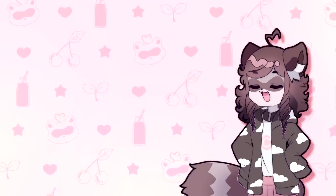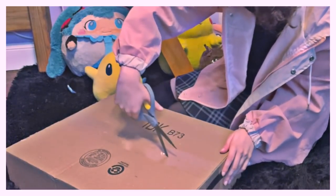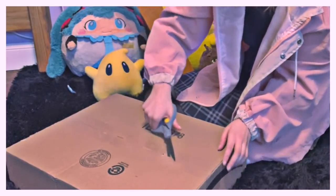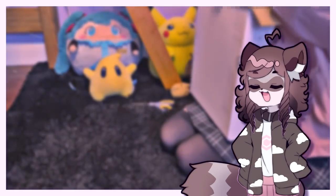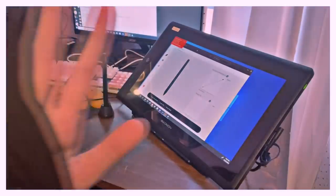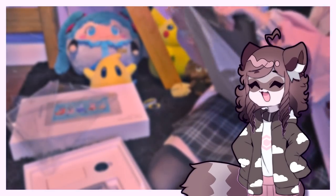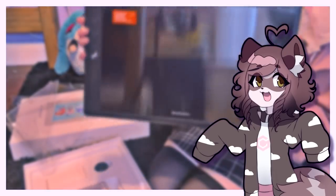The box was relatively easy to open, and thankfully came with no damage since it was packed rather carefully. It came with a case, glove, stand, screen cleaner, and a pen holder — all of which my previous tablet did not have, which is always a plus. The only downside is that the glove is only for righties, but I think they offer left-handed gloves on their website.